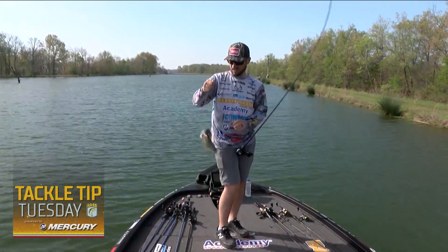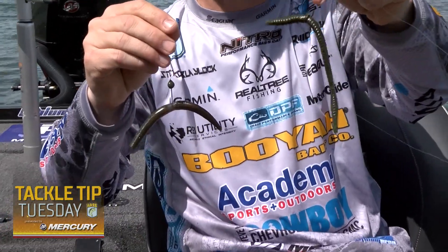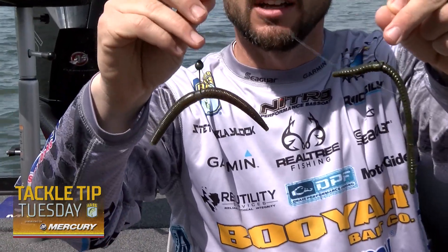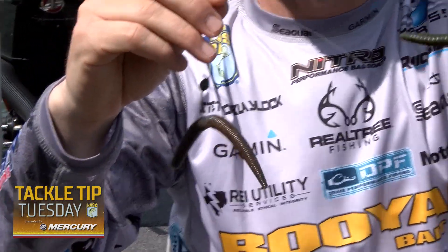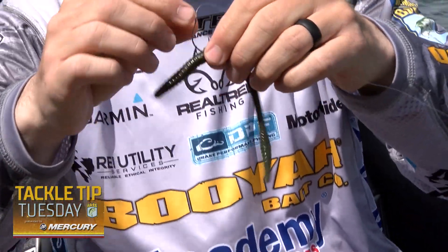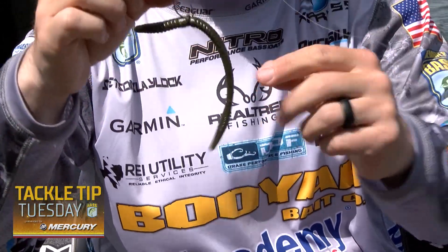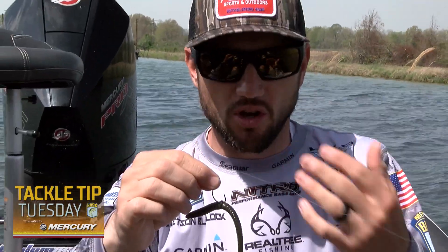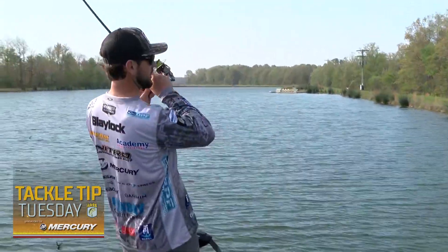There are two different options. This is a Yamamoto finesse worm — six and a half inch — and this is a Yamamoto Senko dinger, five inch. There are certain times I throw certain ones. If I'm fishing real shallow, or if the fish are right on the bank and it's real still and calm, I'm going to go with the finesse worm. It's just a more subtle approach — even though it's all finesse, there are still more subtle approaches to each bait.